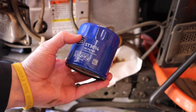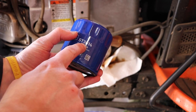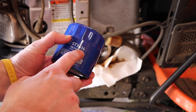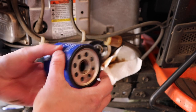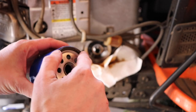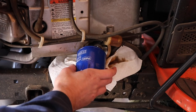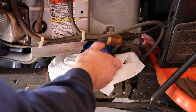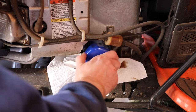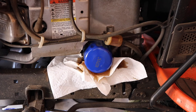Pop it off. Most of these lawnmowers — you cross-reference some of the filters, but a pretty common one is the ST3614, or anything 3614 — they're cross compatible. Take your new filter; I'll put the link in the description. Put some of the old oil on the gasket and reinstall it. Once it seats, give it another half turn or so.